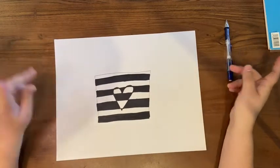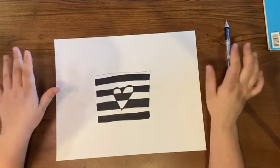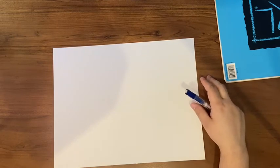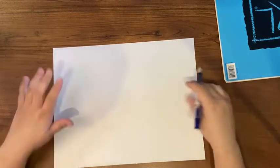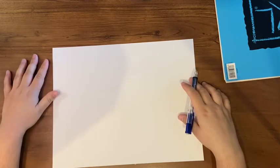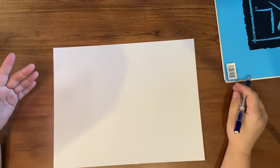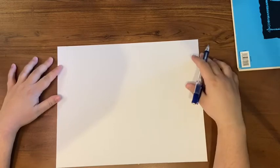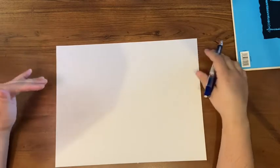Now we're going to do letters. So I'm going to have a clean sheet of paper and we'll do the letters now. You can use any letter really. I'm going to choose to do a B for Miss Beatty. You could do the first letter of your name, or the first letter of your favorite singer's name — it's really up to you. It's your art. So I'm going to show you how to do that using a letter.